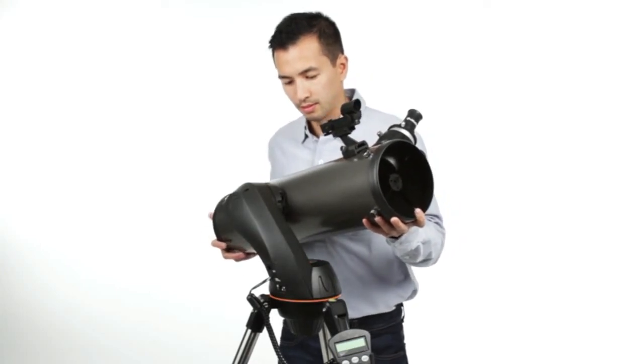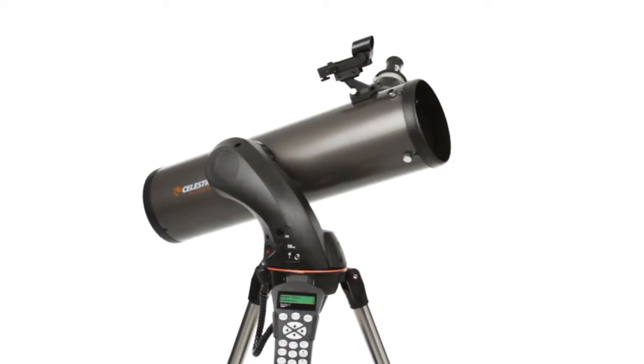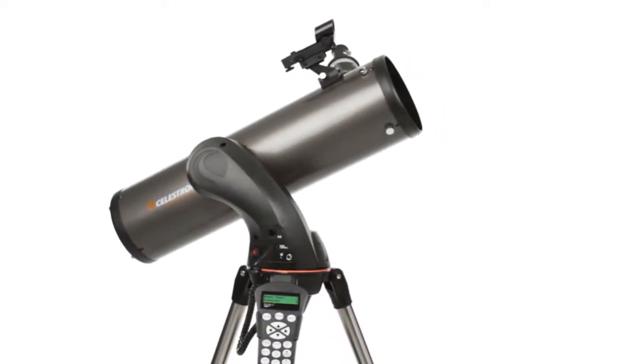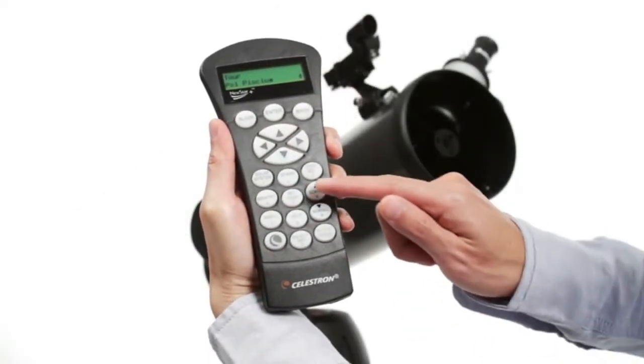Assembling the telescope takes just a few minutes. Then, the computerized Nexstar Plus Hand Control guides you through our sky-align procedure. Center any three bright objects and the telescope is aligned and ready to locate any star, planet, or galaxy in its 40,000 object database.